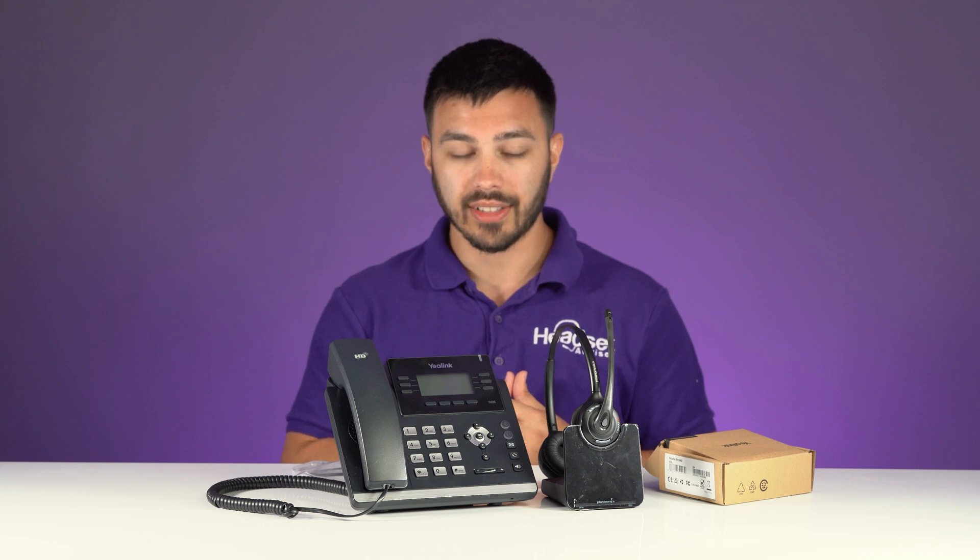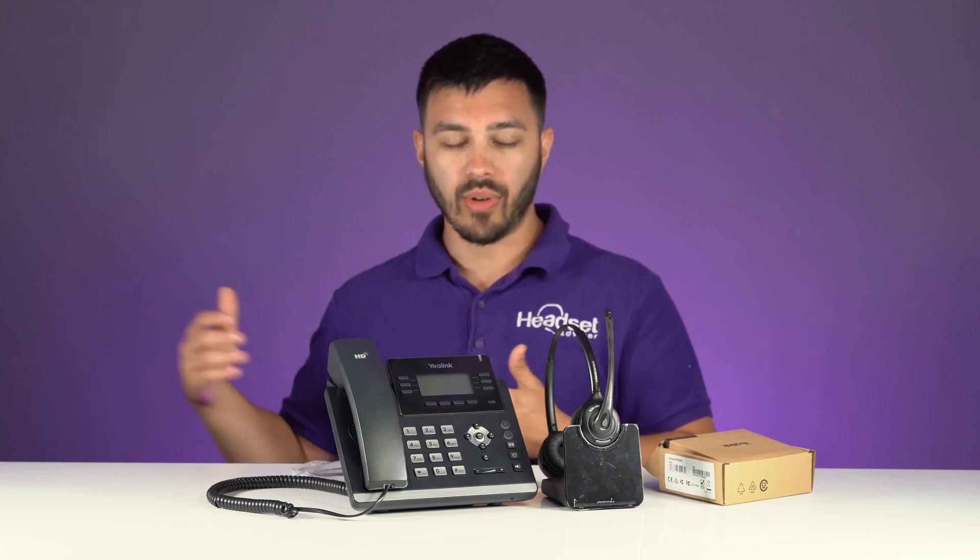The purpose of the EHS-40 is so you can answer and end calls when you're away from the desk. If you don't have the EHS-40 when connecting to your compatible Yealink phone, then you'll have to answer and end calls at the phone, rather than having the added freedom to be wire-free and roam around. When a call comes in and you have the EHS-40 installed, you press one button on your headset and you're able to answer or end that phone call.